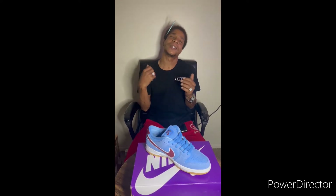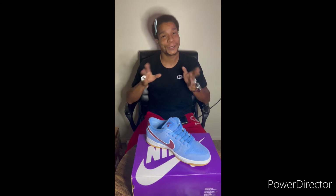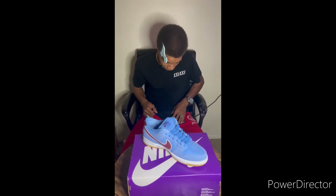I got my first SB Dunk Low W. I am super excited. I took an L on the Sneakers app, but my girl came in the clutch. So shout out to her — let's take a couple seconds to shout out to her. All right, we back at it. Let's get it.